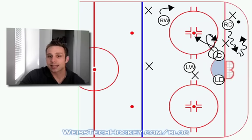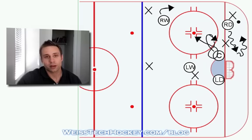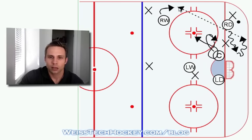So, the winger provides a board-side option, the centerman shadows and then provides a middle option after the defenseman determines which way it's going to go. Everything depends on what the defenseman does with the puck. From here you have a board-side breakout and a middle breakout option. If the defenseman skates the puck from one side of the ice to the other, that's okay — the other winger comes up, swoops down, and becomes the board-side option, while the centerman just shadows and provides a middle support option.